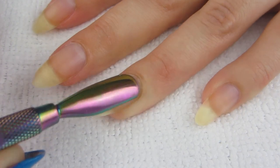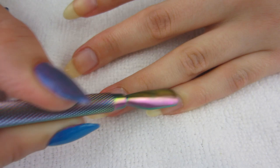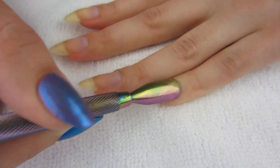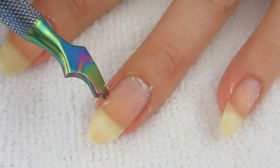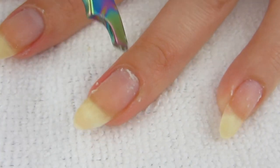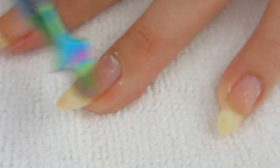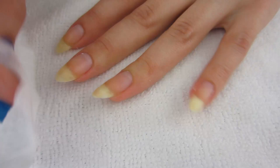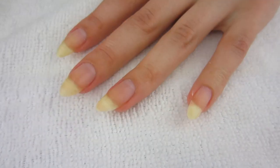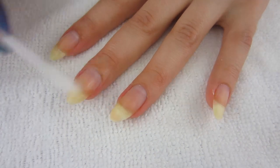Pushing back your cuticles is really important if you want a professional-looking manicure. You definitely want to use cuticle remover. I noticed they raised the price — this Blue Cross cuticle remover I paid $4.99 for on Amazon and they raised the price to like $9.99, which I'm not okay with.